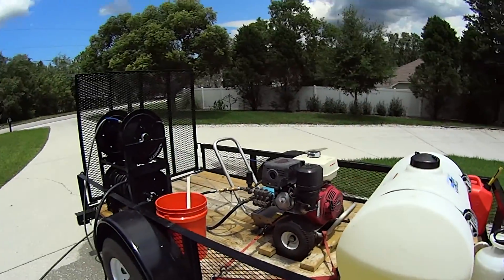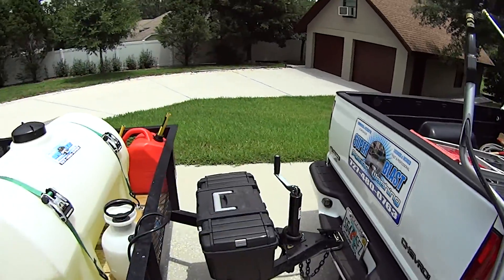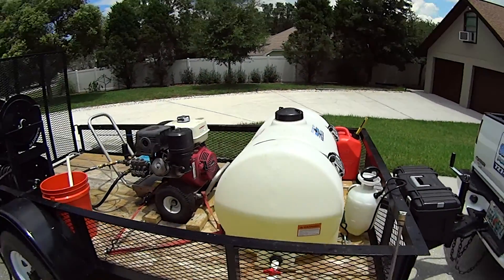How's everybody doing today? My name is Don from Super Blast Power Washing. I'm going to show you how our setup is. Very simple.